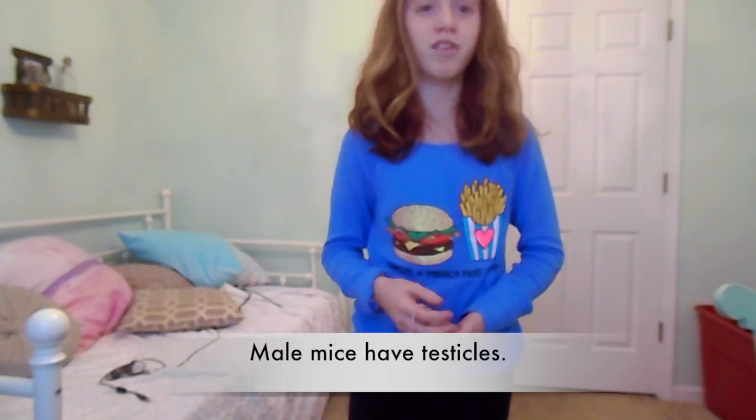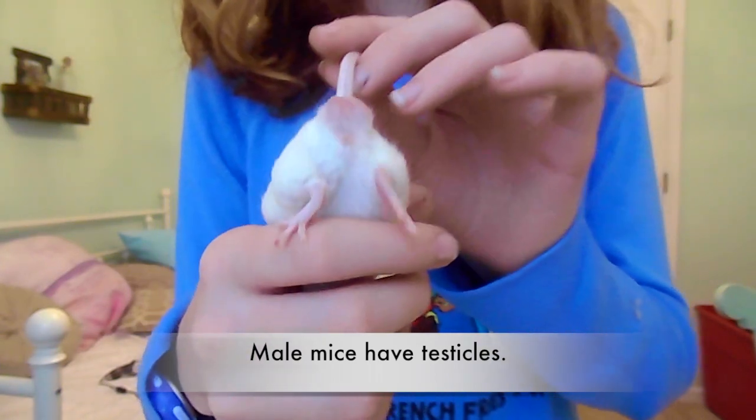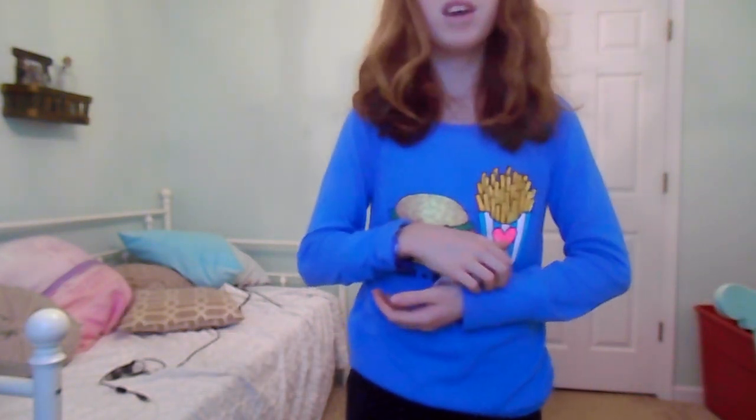A male mouse has a genital area farther from the anus. You may also see testicles in the male's body. Obviously this is a male because of his testicles. With younger mice, the testicles will be smaller and might be less obvious.